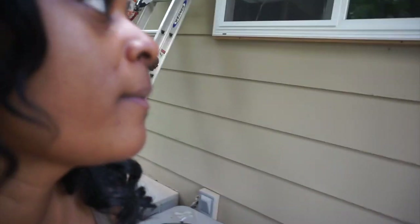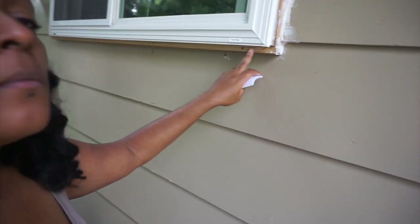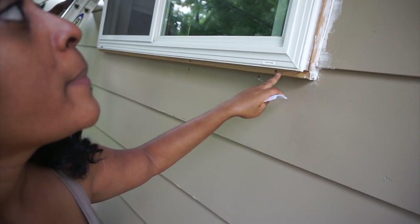I'm talking about just the wood they put up to correct their mess-up, and the caulking.